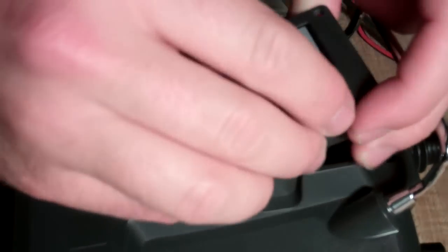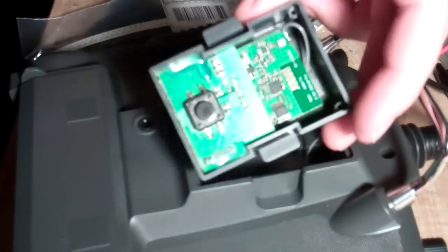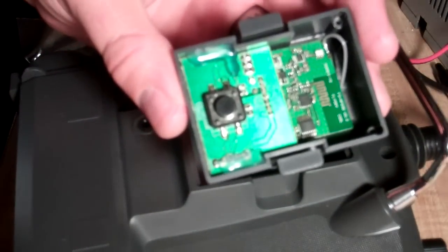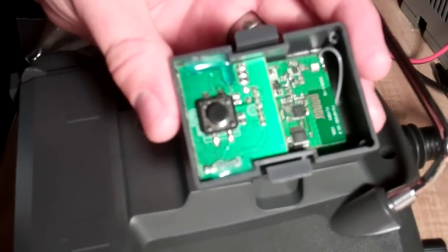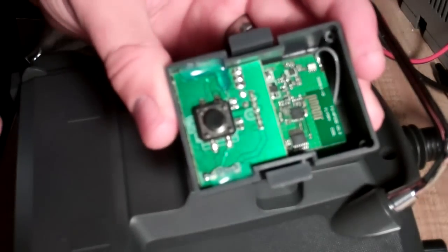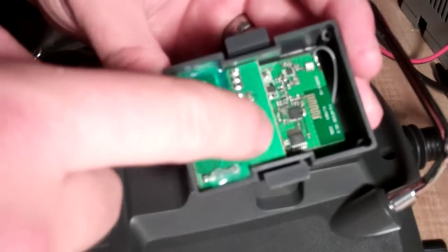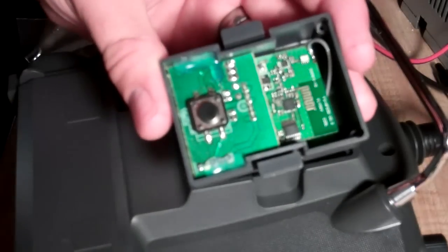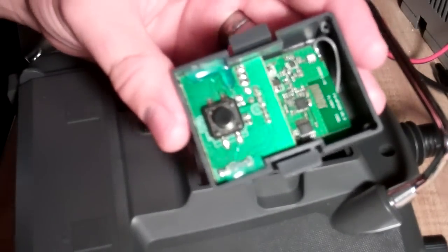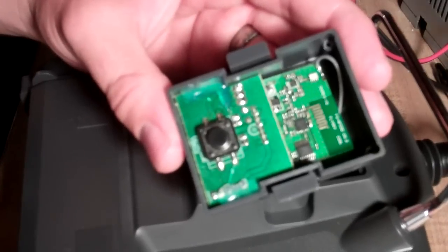Now you've got to pull this open. It should just pop off, you can see it. Now you can see inside here — here's the insides of the wireless module. Right here you have your bind button, and you can see the traces in here. Now what we're going to do is we're going to cut one of these traces and we're going to put a 1K ohm resistor.